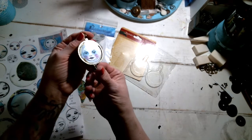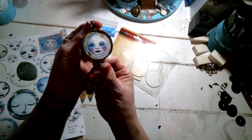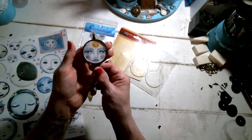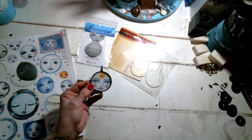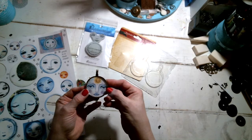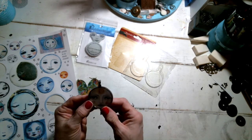I just assembled the pendant using two of the moon print faces by KP — this little lovely gal. I love this face; it just evokes peace and serenity when I look at it. Then on the flip side, I have one that also says 'I dream of the sun' on it. Looks like I got a little bit of glue on it — it's a little hard to see, but I'll have to clean that off.